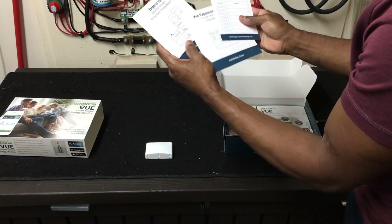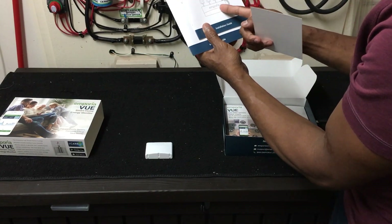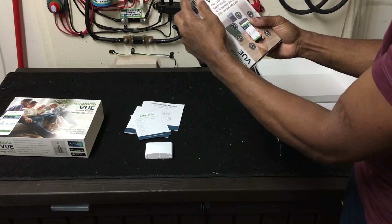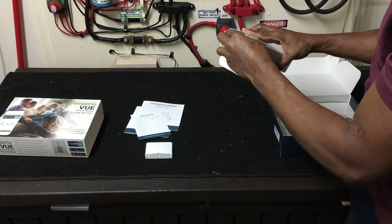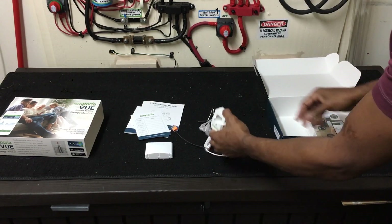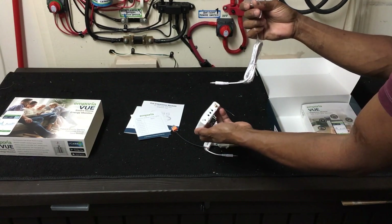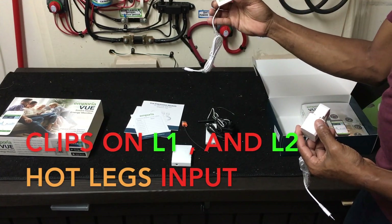Here are the instructions for how to hook up. You've got the two big main sensors and eight more in this other bag right here. One of the sensors plugs into this connector — one and two only. Number three is for a third one if you want to do three-phase, like for a business. I just got two for a residential house.